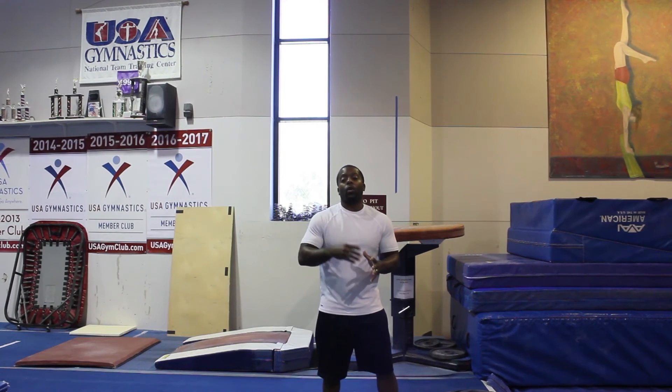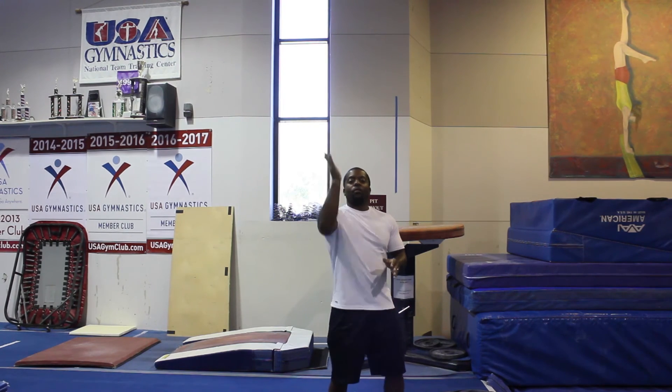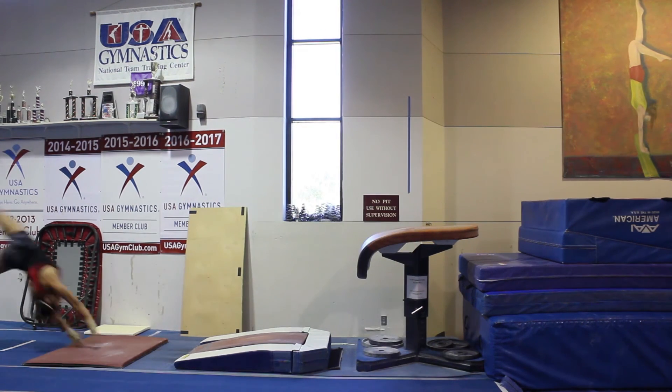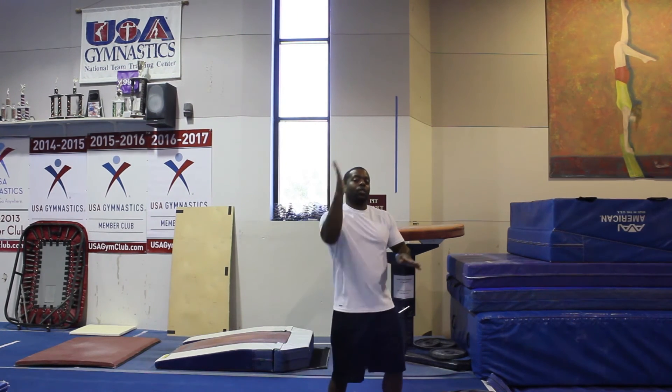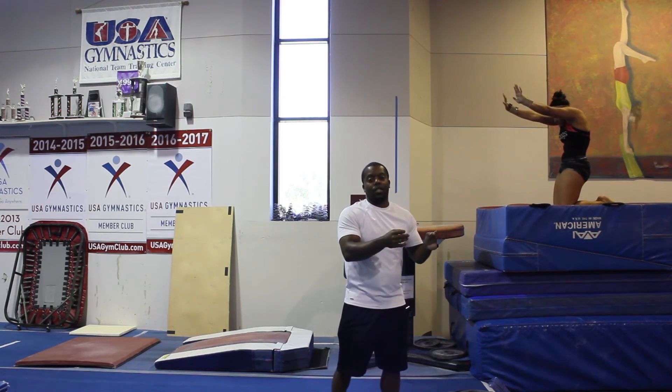In level seven of vault, now one year away from competing with your Yurchenko, we're going to focus on the block angle — getting tall through the handstand, up vertical. Hailey is actually going to land on her feet, but in level seven we want to train going to the stomach first. Then you work on knees, and then going up to stand — but that's going into the next level.